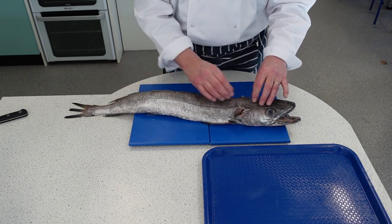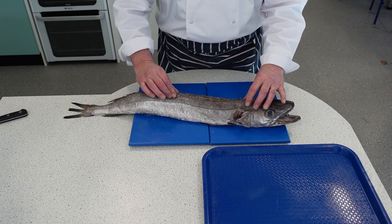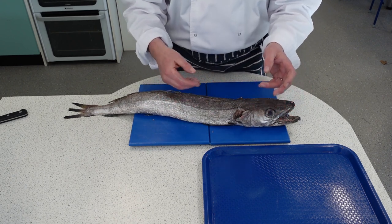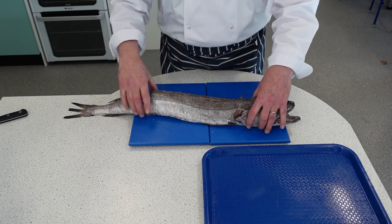The difference with this white roundfish is it has a big backbone going to around about there. So it has a big rib cage. The same process as any other filleting for a roundfish, but you're taking it off the bigger rib cage.